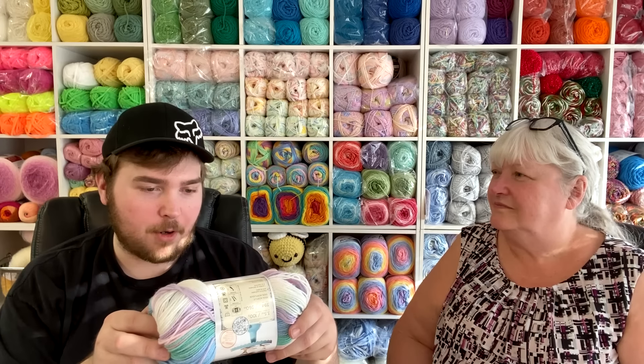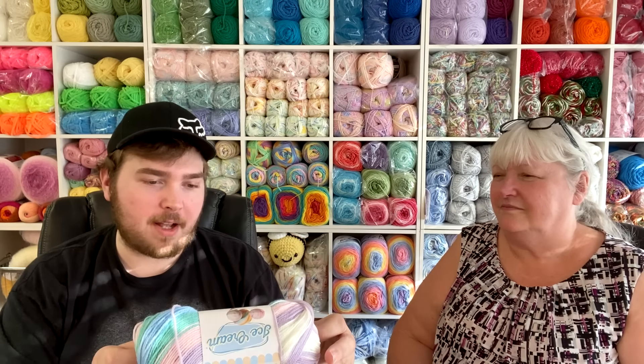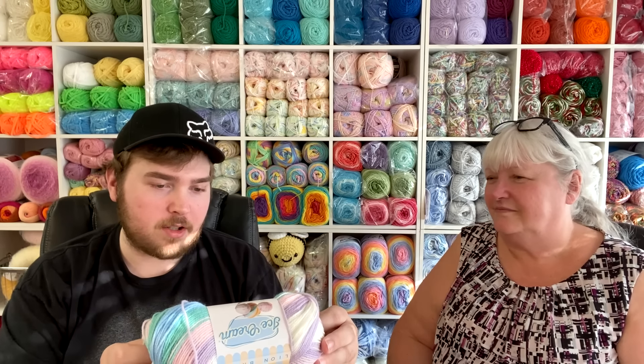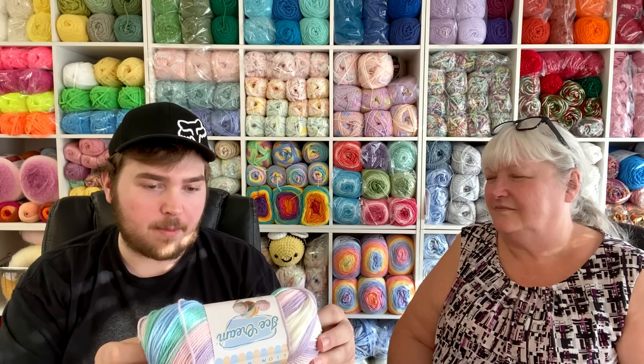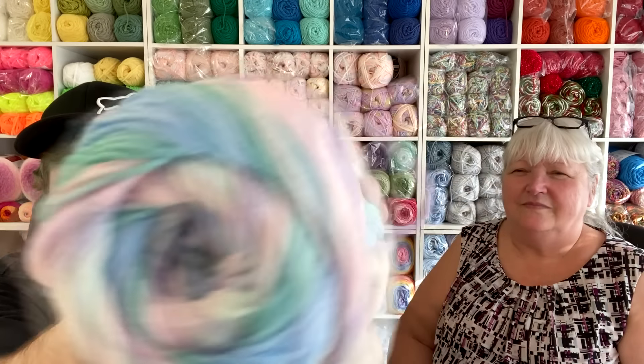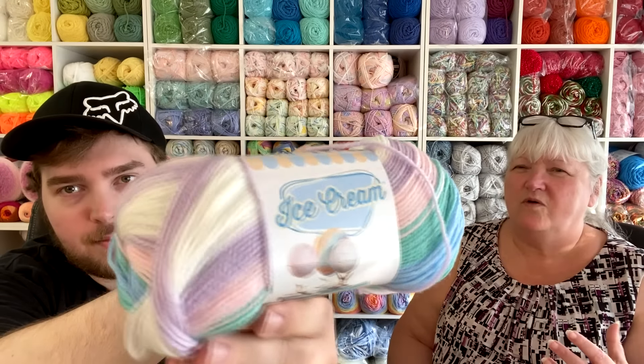The first one is Lion Brand Ice Cream yarn in color Love Potion, number 254G. It's a 3.5-ounce skein, 100 grams, 394 yards, 360 meters, 100% acrylic, machine washable and dryable, and it's a weight 3 lightweight yarn. I love the color — purple with a mint green, blue, and white. It's really pretty.